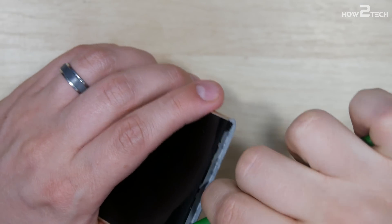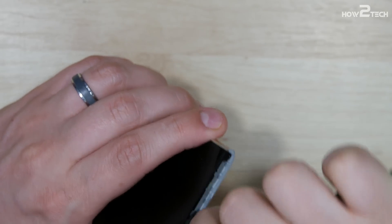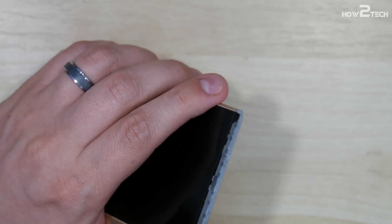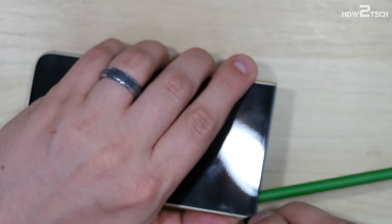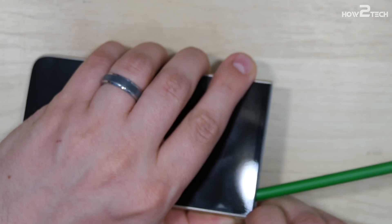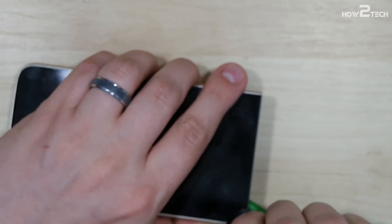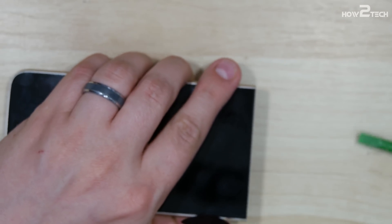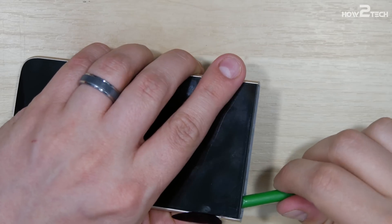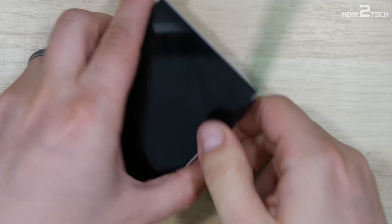Now with both of the screws removed, we're just going to use our pry tool — putting a lot of force behind it — pulling up on the side of the screen here to lift up. Apologize about that being off camera; I've got a new rig and it is not the easiest to use. So once we get it just started a little bit, we're going to take our guitar pick and slide it in to get the gap we're looking for. This thing is really snug — we're talking like the HTC M7, M9 series type phones. Really, really tight fit.